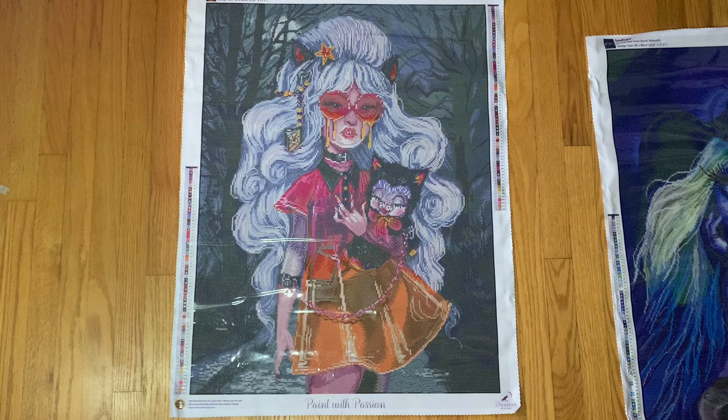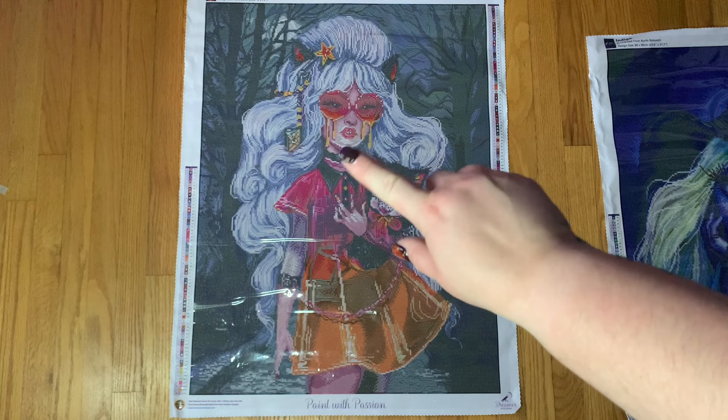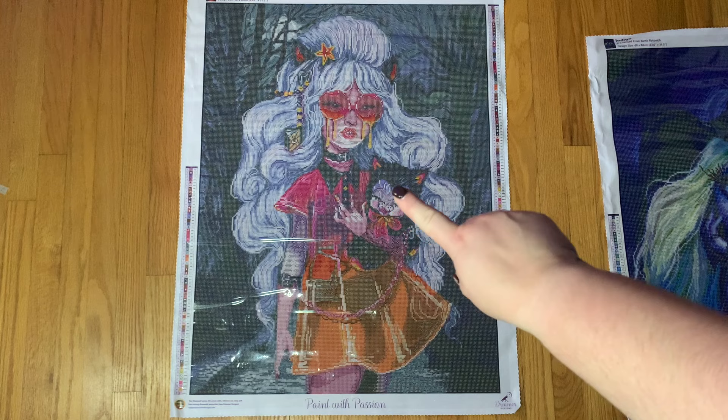We have two bags of the white AB, and as I'm sure you can imagine, that is all throughout her hair. I love how Dreamer Designs renders Curtis Reikovich's paintings — the hair in his paintings is so fun and just kind of out there, and I really like how they tend to render it. I found the white AB all throughout her hair, with a few in her face in the lighter areas at the bottom, and also some in the cat's face.